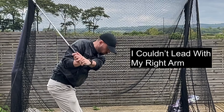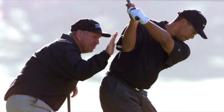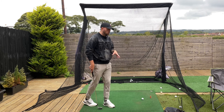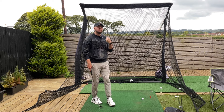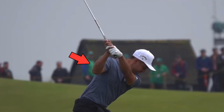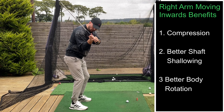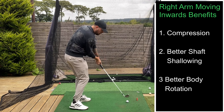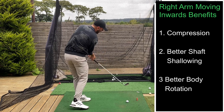I couldn't lead in the downswing with my right arm until I was shown this drill by my old coach, which emulates this picture here — Tiger Woods with his old coach Butch Harmon. See how he's got his hand just on the outside of that trail arm. Having that right arm move correctly is so instrumental to playing good golf. It helps massively for compressing the ball, shallowing out the club, and really making that body in control going through the golf ball.